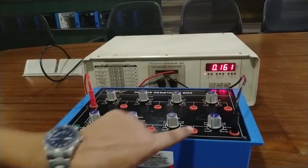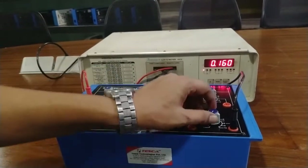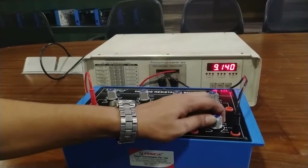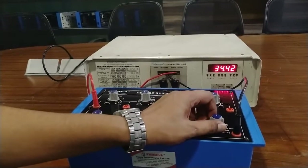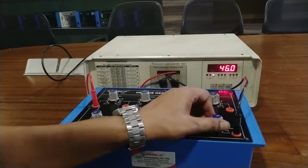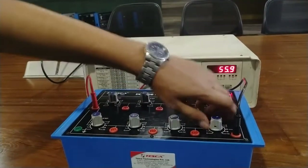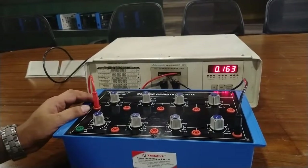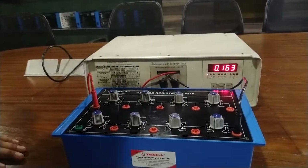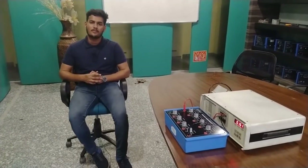Now I am going to calibrate the resistance value from 10 megaohm to 100 megaohm. Rotate this band switch in the clockwise direction. Here it is 10 megaohm, 20, 30, 40, 50, 60, 70, 80, 90, and 100 megaohm. As you know, megaohm is a large value so some error can be allowed. This is all about the decade resistance box. Thank you for watching. For other queries contact Tesca Technologies Private Limited and go through our manuals.